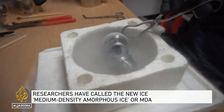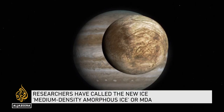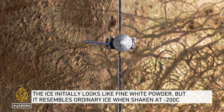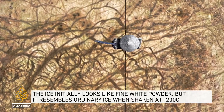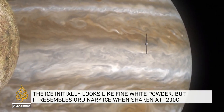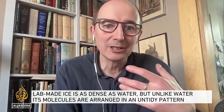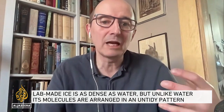What came out was still ice, but with the density of liquid water. Ice like this might exist in the moons of Jupiter and Saturn, where it could play a role in ice quakes and ice geysers. We think it's possible that there might be some of this MDA ice lurking within these planets.